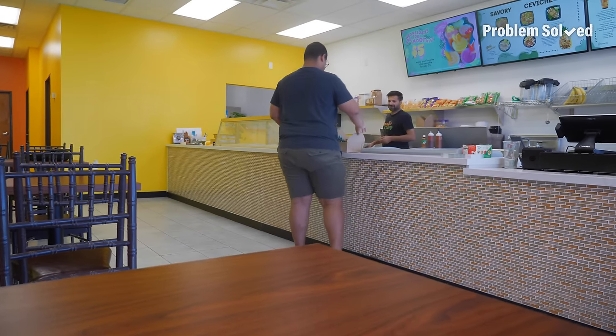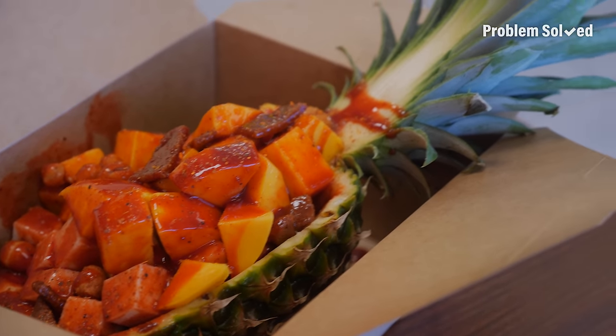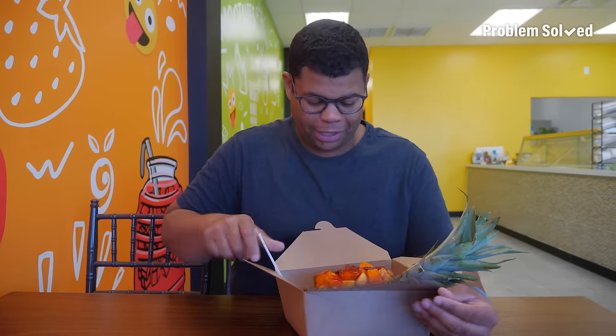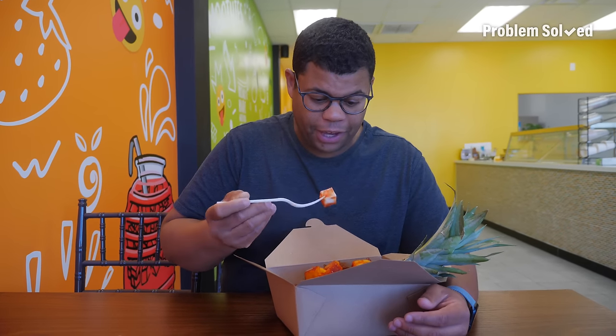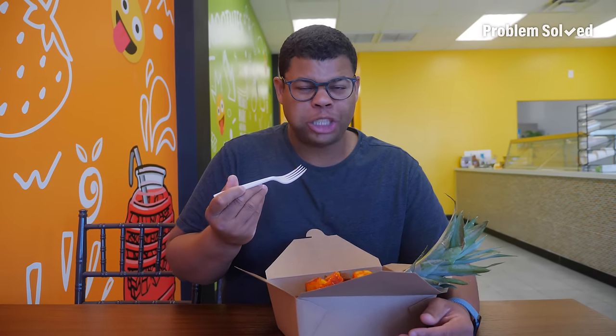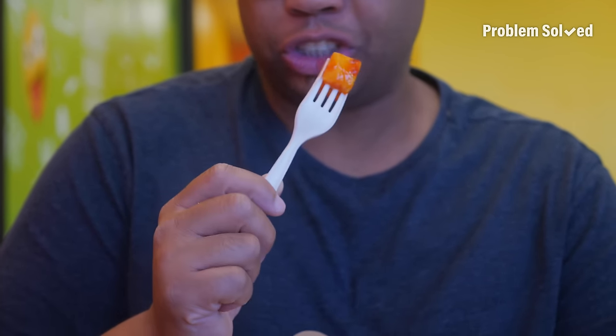Oh my goodness, this is crazy — this is epic. Now begins my fruit journey. He put the hot sauce on the side so I could customize my ratio, but there's chamoy and tahini. There's jicama — I love jicama, it's like a crunchy apple. That chamoy and tahini will get you. This is probably the sweetest mango I've had in a long, long time. And as if we didn't have enough, a whole mangonada! It's really fun — it's like sweet, savory, spicy, sour.